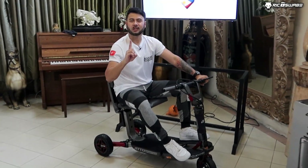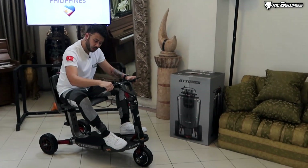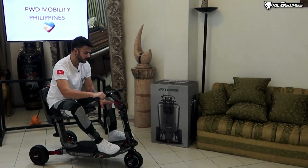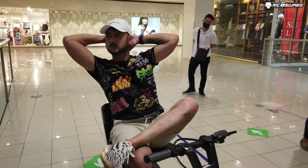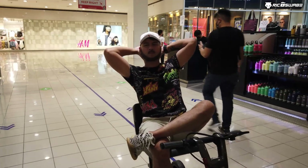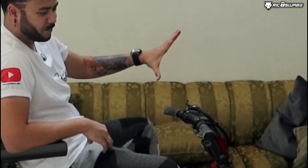Lahat dinaanan na natin. Meron tong tinatawag na cruise control sa first gear muna. By pressing yung lever dito ng iyong thumb and yung plus minus yung upshift and downshift. Sabay lang natin. Meron tayo dito sa armrest. Pag gusto mong pahintuin, press mo lang yung braking system natin. Rico Suave, magkano ba ito? Actually, you can check the price dun sa pinned comment below. Saan ulit yan available? Sa Facebook, sa Lazada, sa Shopee. Ease of use ng buhay natin.